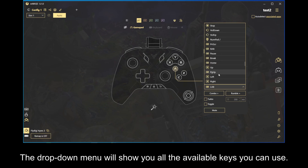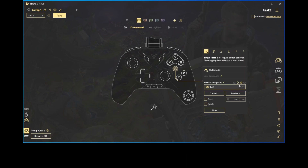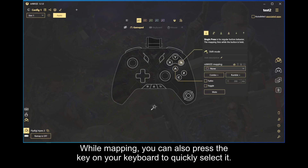The drop-down menu will show you all the available keys you can use. You can filter the device types by clicking on these icons. While mapping, you can also press the key on your keyboard to quickly select it.